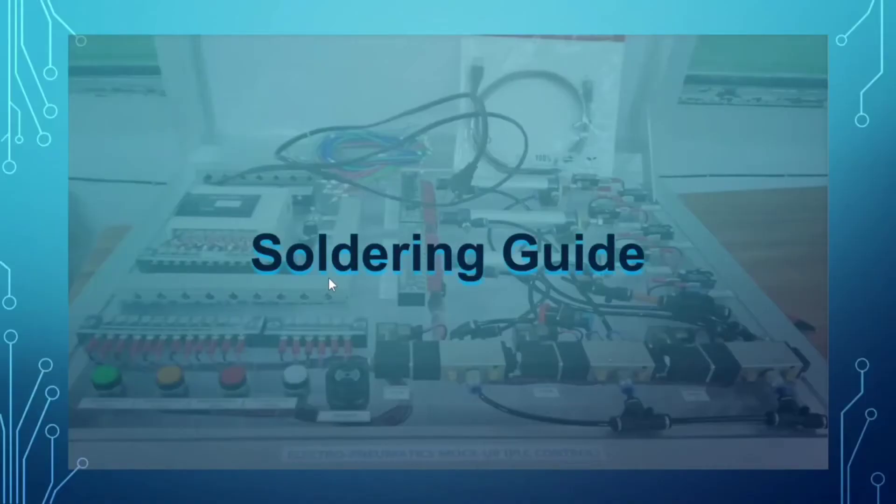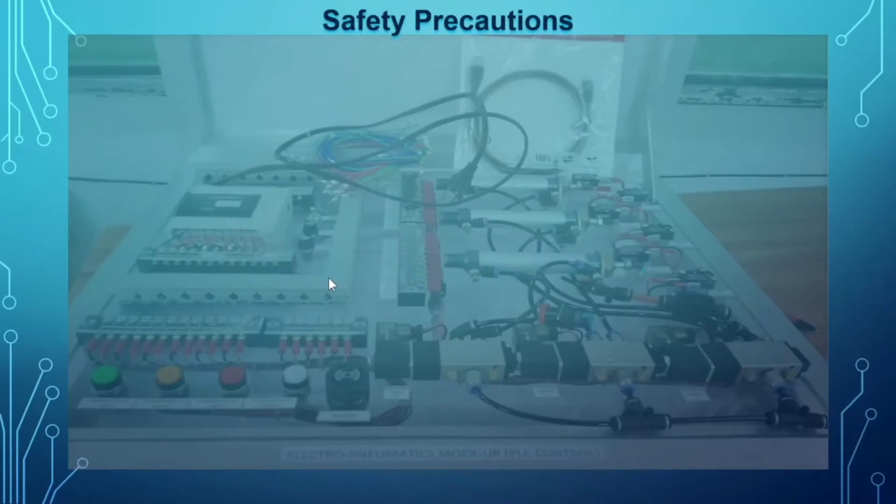Our topic for today is a soldering guide. But before we proceed to our lesson proper, let us discuss first the safety precautions in soldering.